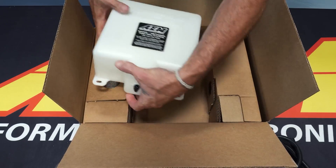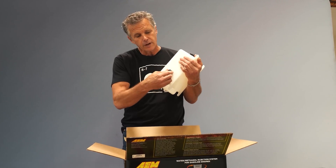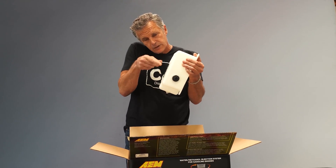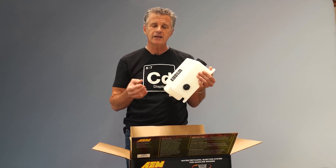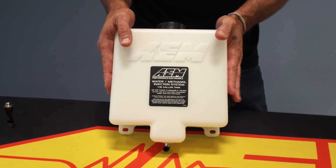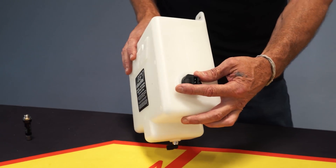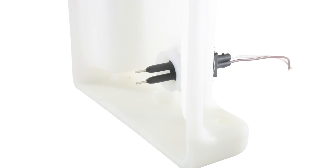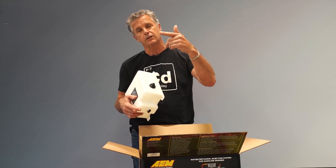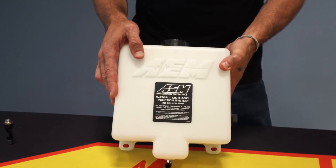The fluid level sensor itself — we used to have a little float that swung up and down, and if someone altered the angle, the float might not work. We found there were some inconsistencies in its performance. So we went to a conductive sensor, like most contemporary cars now have in their coolant reservoirs. When there's fluid in contact, it's a closed circuit — you have fluid in the tank. If it sees air, you break continuity, you have an open circuit, you have low fluid. No moving parts, just a substantially more reliable part.